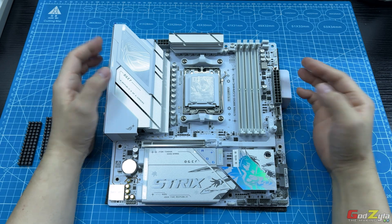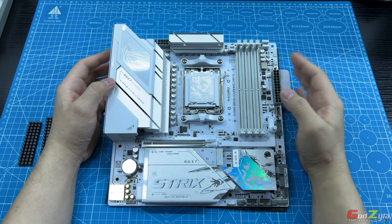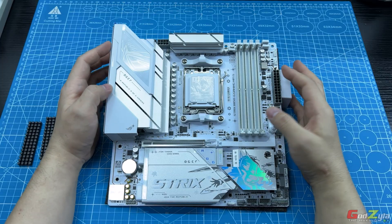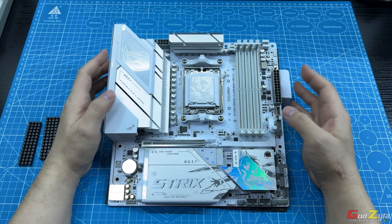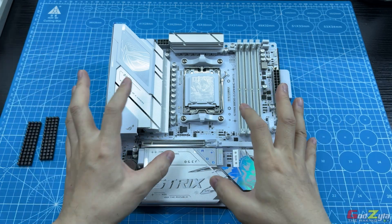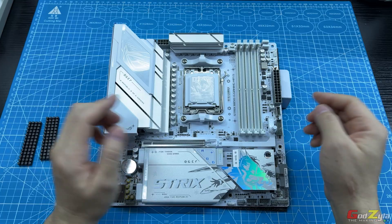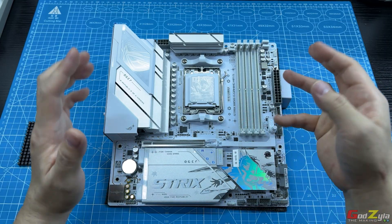As for why I'm showing you this special edition motherboard — some of you from Asia have sent me messages and emails asking: 'Clio, there is another edition — does it work the same, does it perform the same?' My answer is yes, both act the same. So if you want to know more about this motherboard, there is content available. You can rewind and click on the top right-hand corner, or click on my description for the actual content.